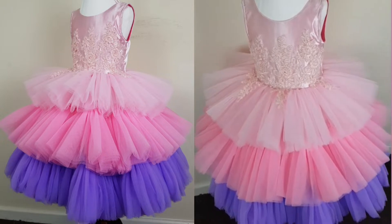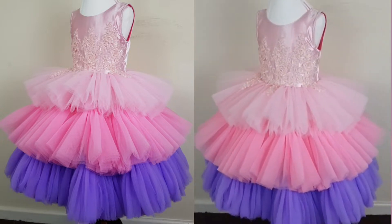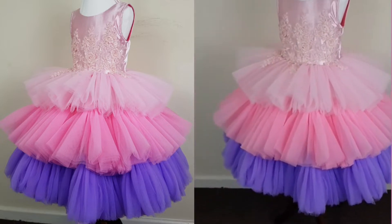Hello everyone, welcome back to my YouTube channel. My name is Amanda and today I'm going to be showing you how I made this beautiful dress. Let's get started.